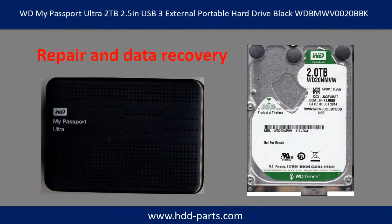Hello there. In this video, we are going to talk about WD My Passport External Portable Hard Drive Repair and Data Recovery.